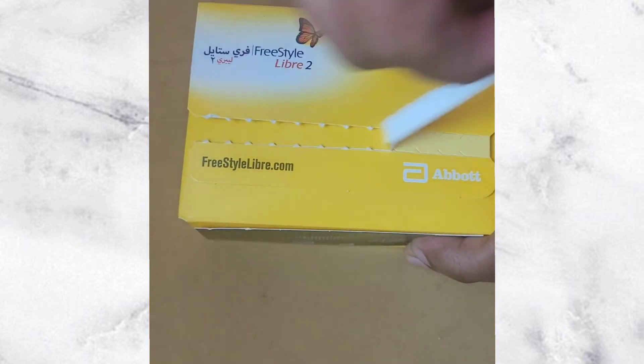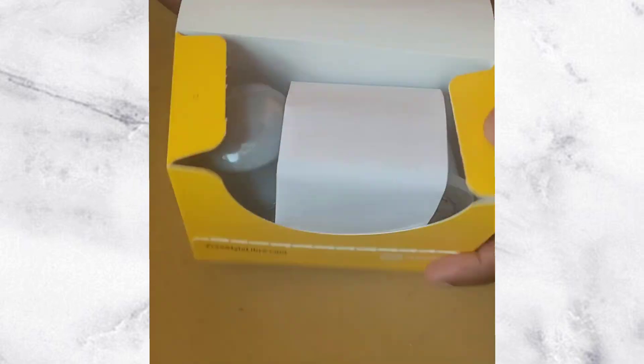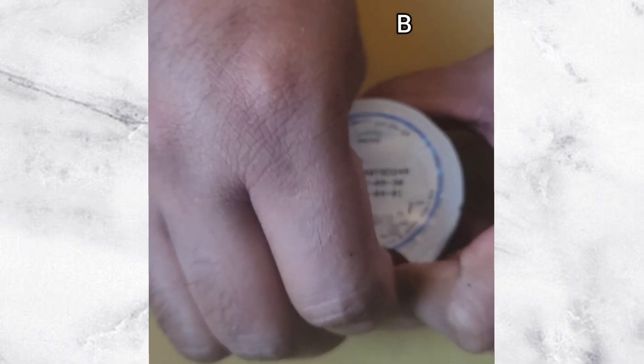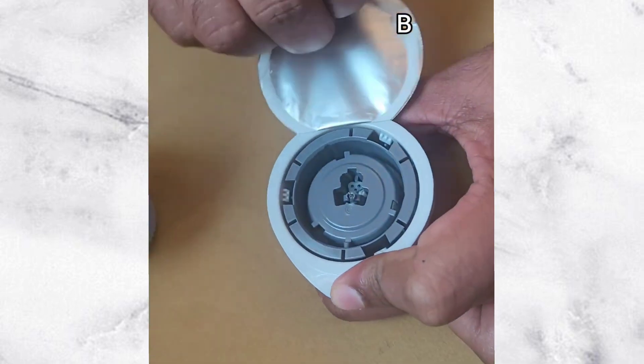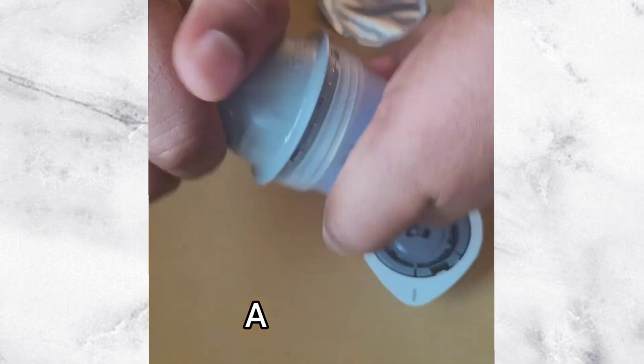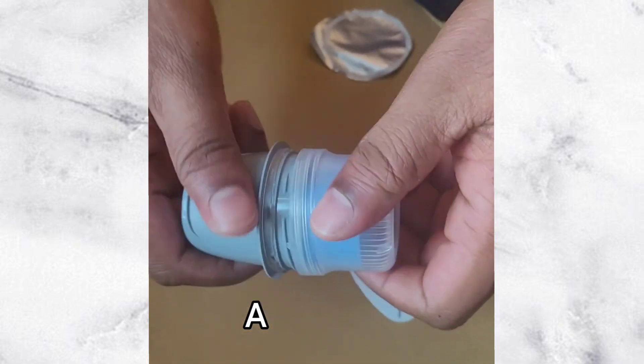The Freestyle Libre 2 sensor has two components — let's call them part A and part B. First, peel the lid of part B and then unscrew the cap of part A. This is the sensor applicator. You will hear a click when you unscrew the cap.